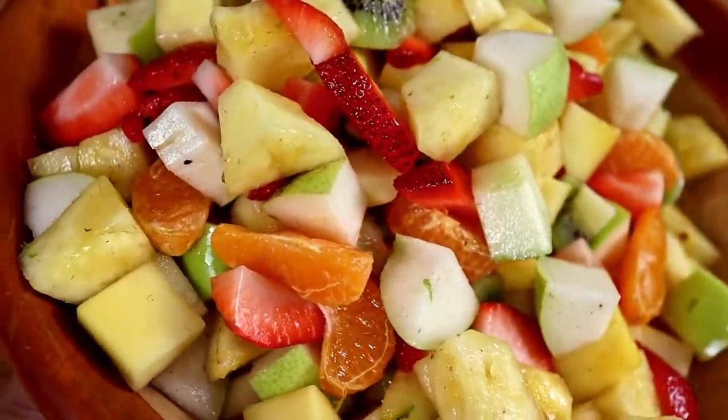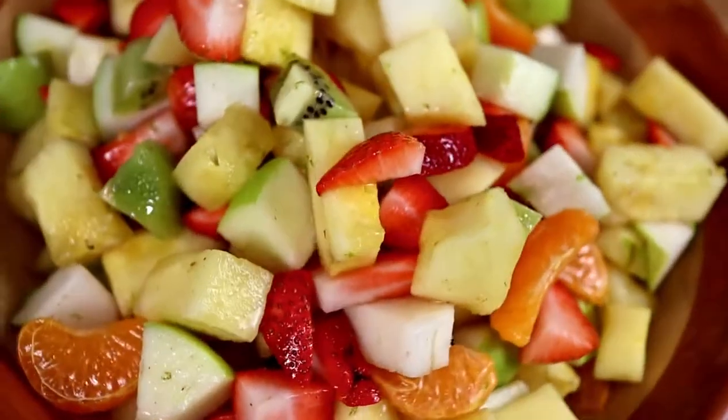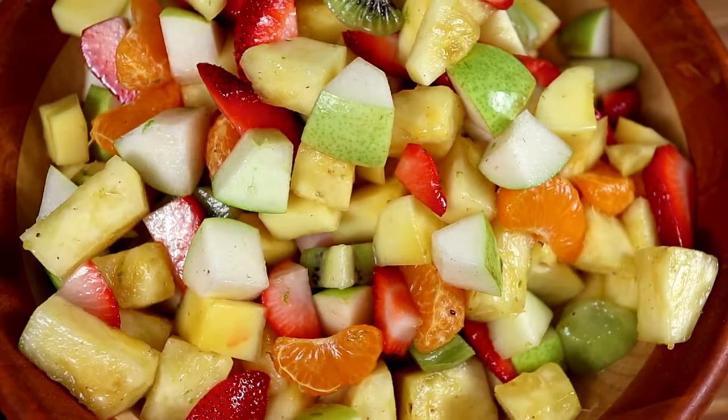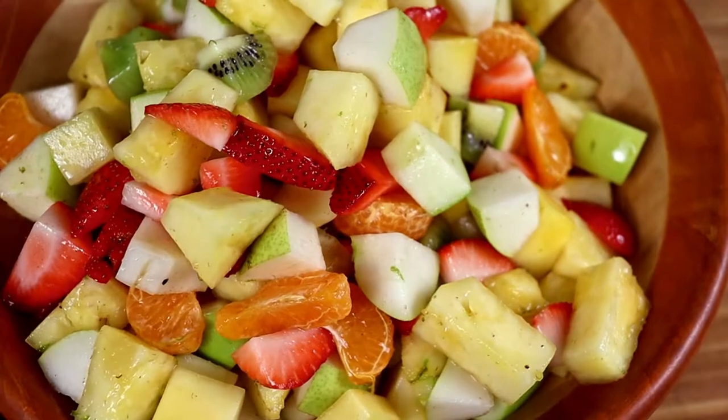These few simple ingredients will elevate your plain old fruit salad and change your whole outlook on life — okay, maybe not quite that far, but it is damn good. I told you this was the absolute best thing you're ever going to put on fruit. I'm going to pour myself a big old glass of iced sun tea and eat this outside in that beautiful Maui sun. This is so good, I don't even want to finish this video.